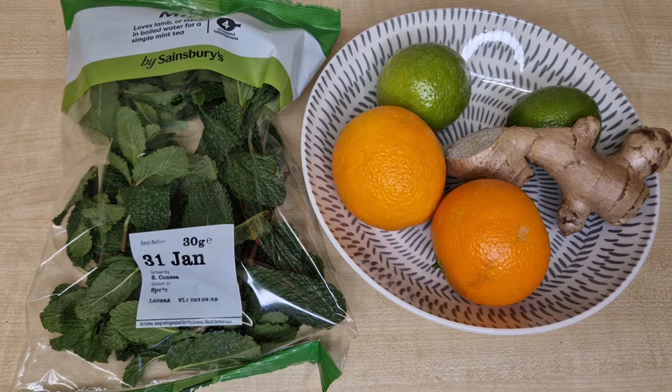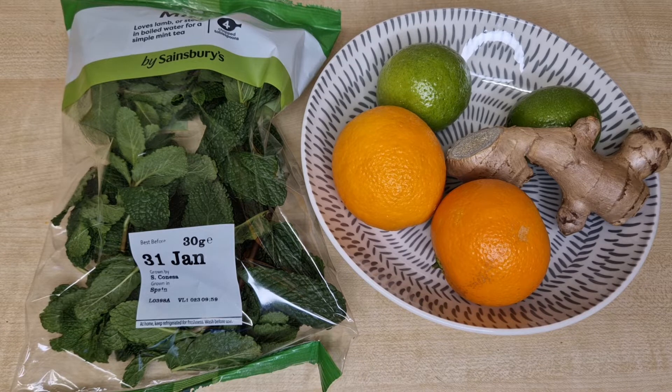Remember to wash everything very clean, because you're not going to cook it. Hygiene is the most important thing here so that you don't get food poisoning. Wash it very well with clean water, and then you cut everything into pieces with the back — except the ginger.